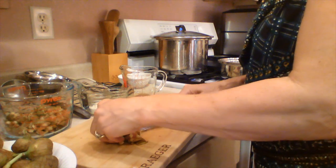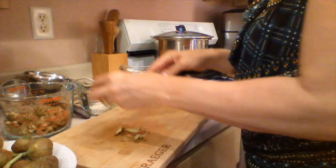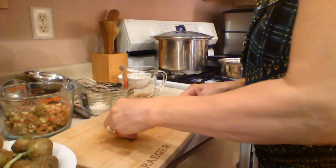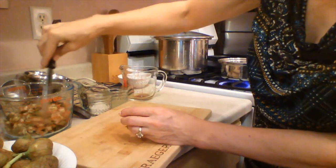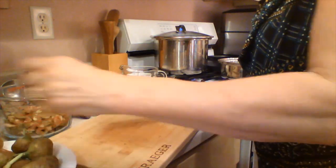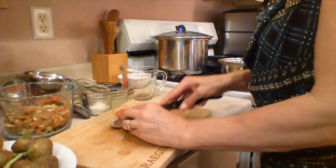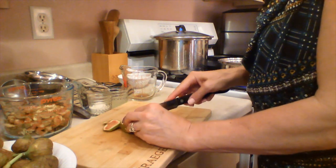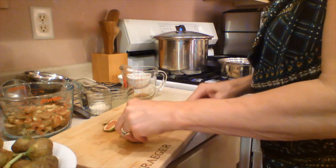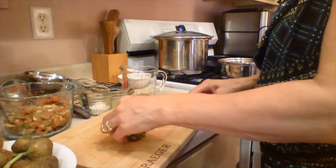Figs actually have a lot of their own natural pectin, but this recipe calls for three tablespoons of Ball Classic Pectin. I'm guessing it's because we're going to be adding balsamic vinegar, which is pretty acidic. This recipe is going to make four half pints, and I have an extra little jar because I want to put a little bit in so we can taste it and see if we like it.